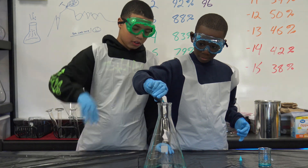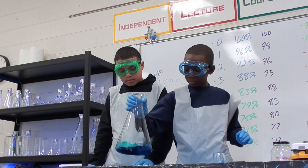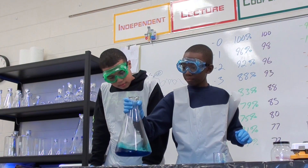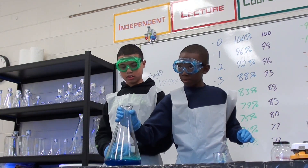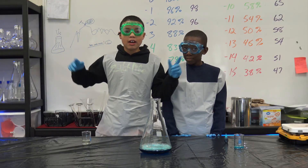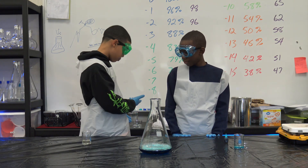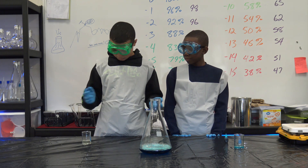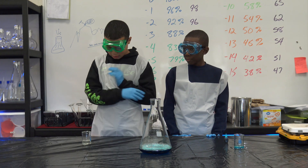Now we're just going to swirl it thoroughly. Perfect. Now we're going to add our potassium iodide. Also make sure you step back a little before you pour it in, or it's going to get everywhere. And now we're going to add it, which will make our chemical change happen.